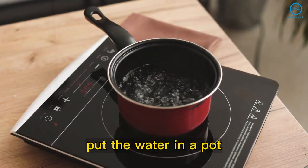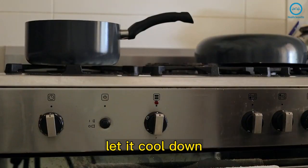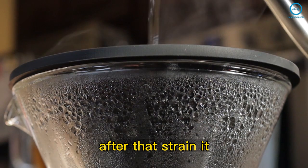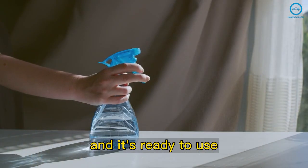How to make: put the water in a pot, add the cloves and bay leaves, and boil it for 10 minutes. Let it cool down after that. Strain it, add the white vinegar, and mix well. Put the solution in a spray bottle, and it's ready to use.